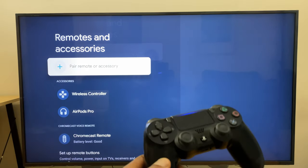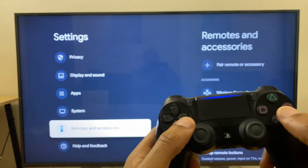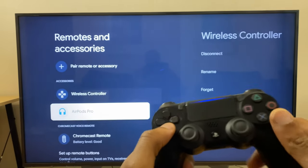We can now use the PlayStation controller to control our Chromecast and we can also use it to play any games we wish.